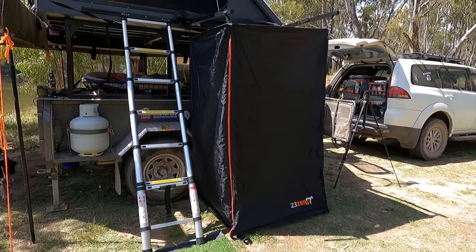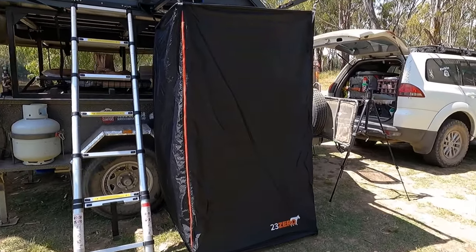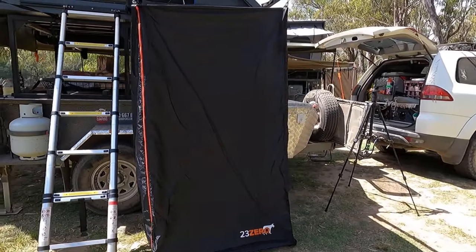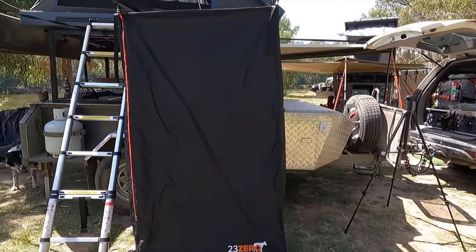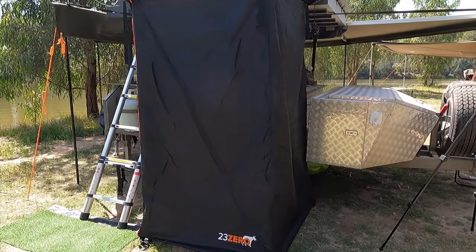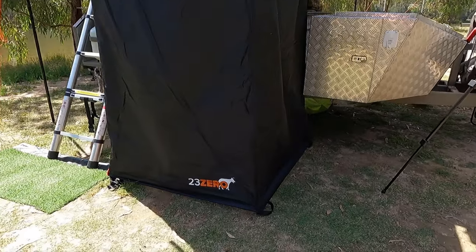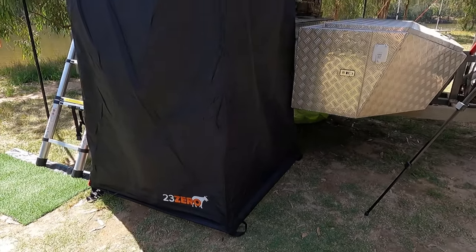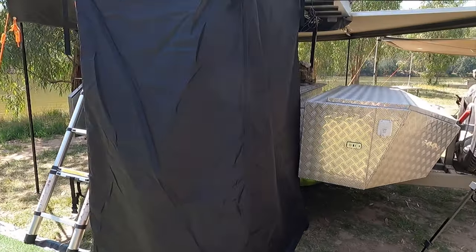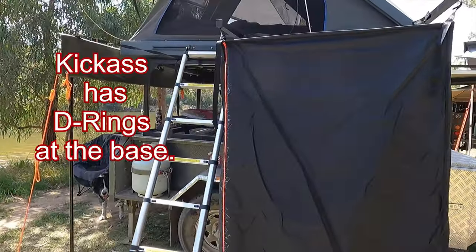I just wanted to do a quick look at the shower tent — this is probably the first time I've had it set up in the bush. We've got a kick-ass shower tent around here too, so I'll show you a quick comparison. I definitely like the cover better on this one, and it's better suited. The main difference is it's got straps down the bottom instead of metal shackle things that hook it down.